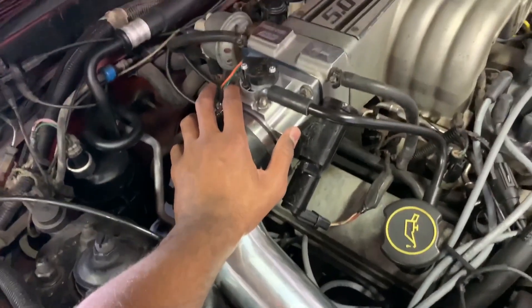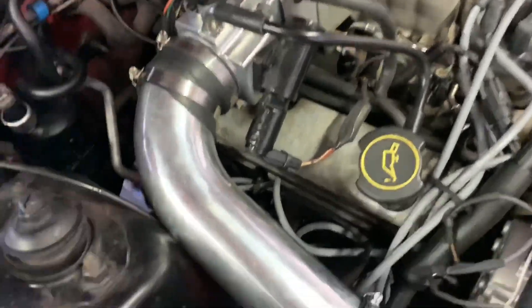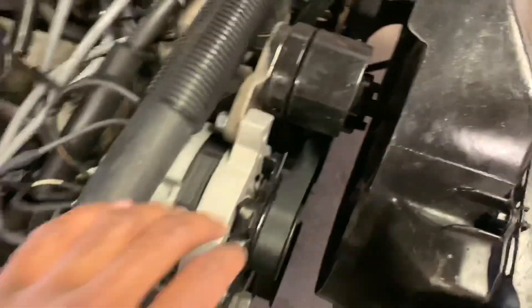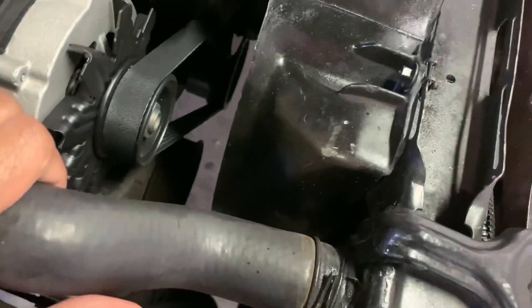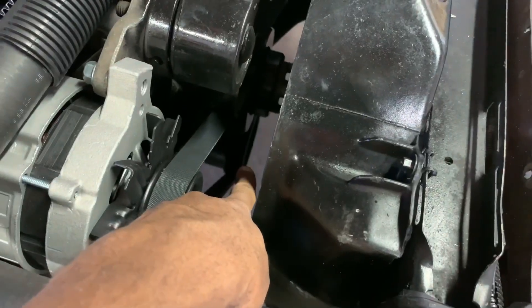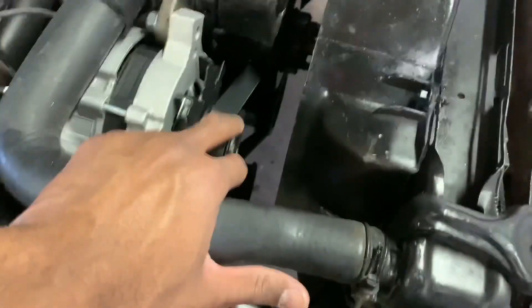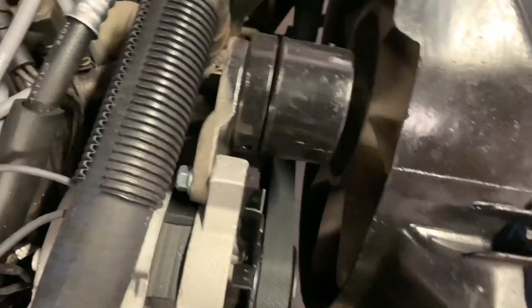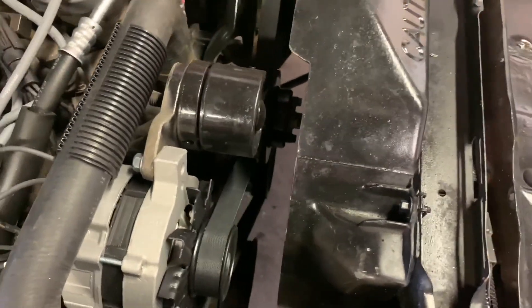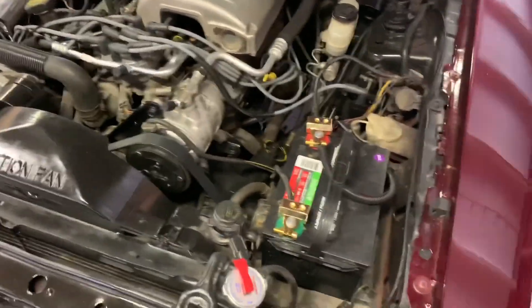I did a new 70-millimeter throttle body, 70-millimeter EGR spacer, cold air intake, and some underdrive pulleys — you can see the crankshaft one down there. I also have a new one for the alternator and one for the fan. It's a smaller pulley, so when you step on it, it opens up some power.